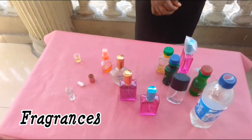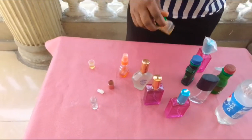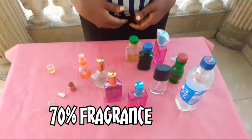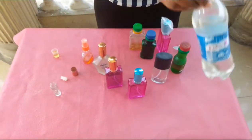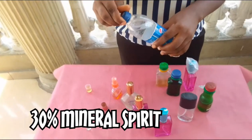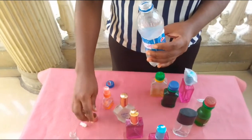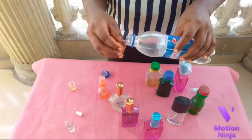So watch as we perform the experiment, very short and simple. We are going to be using about 70% of the fragrance, mixing together with about 30% of methanol. When it comes to the oil perfume, majority of the ingredients has to do with the fragrances.